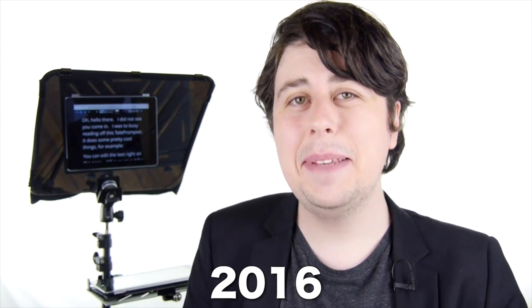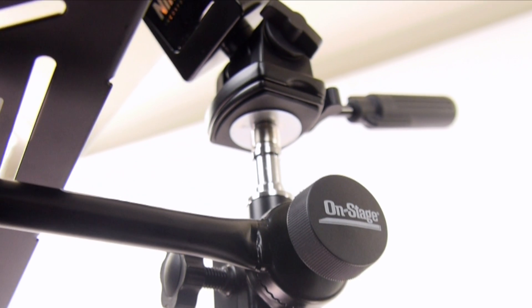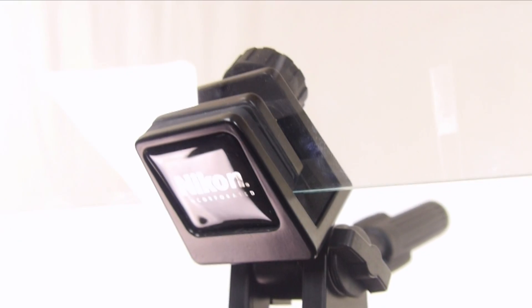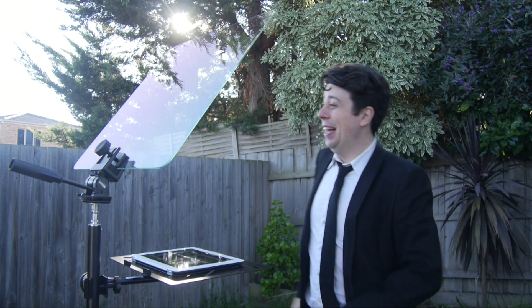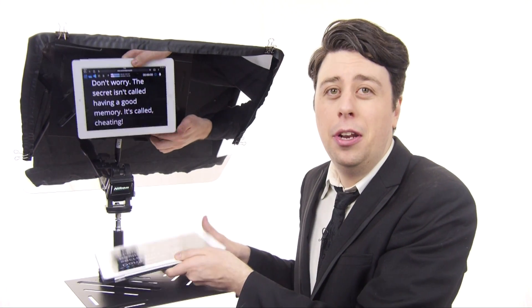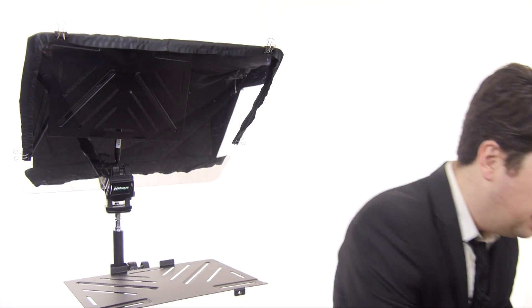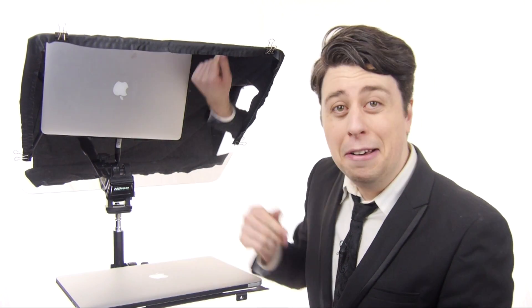Since the last time we met, I've gotten a little more heavy duty — and so has the Presidential Teleprompter. Crafted with higher quality parts than ever before, you can take the Presidential anywhere, from inside to outside. You'll feel safe trusting it not only with your notes on your iPad, but it's strong enough that it could even hold your MacBook if you had some notes there on your laptop.